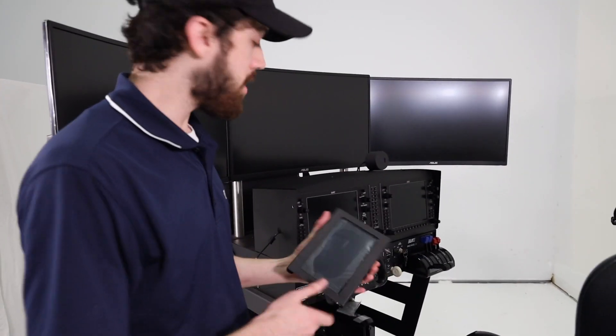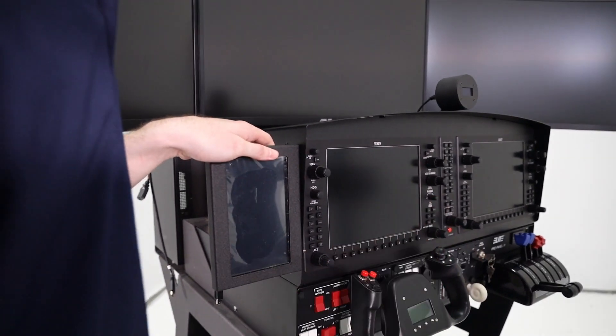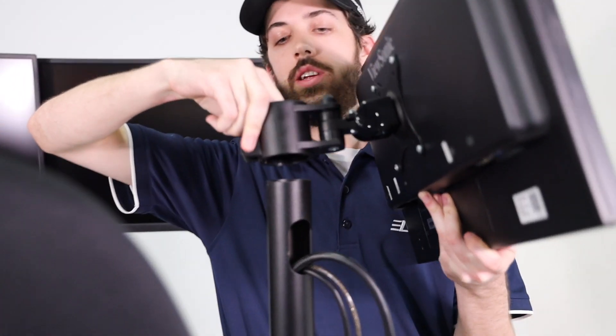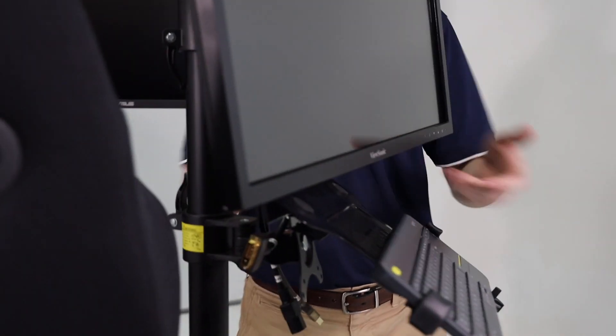Now we're going to put the side MIMO monitor on. It's going to have two thumb screws and we're going to go ahead and tighten them down. For the instructor station monitor, go ahead and slide it right over here — it might take a little bit of maneuvering, but it should just slide right on. Tighten it down and you can move it to a position that's comfortable.